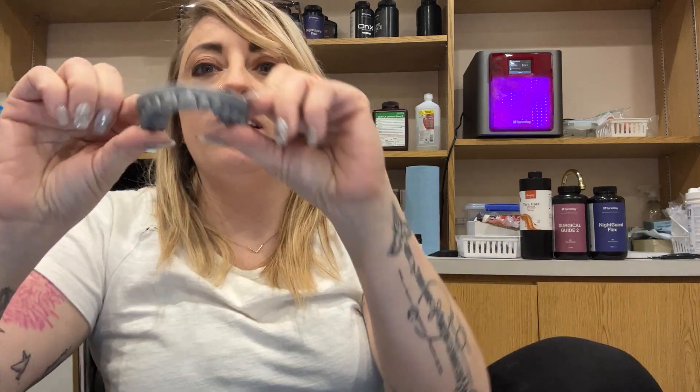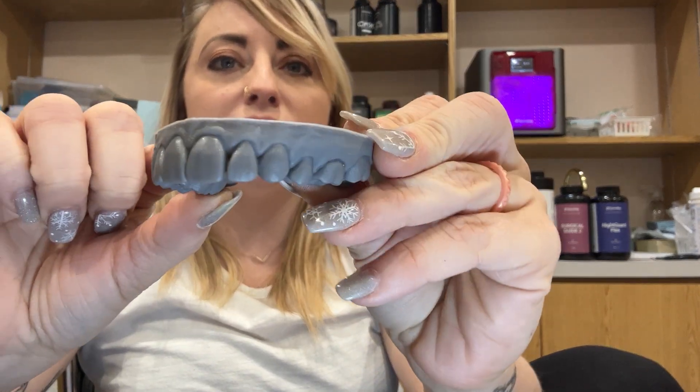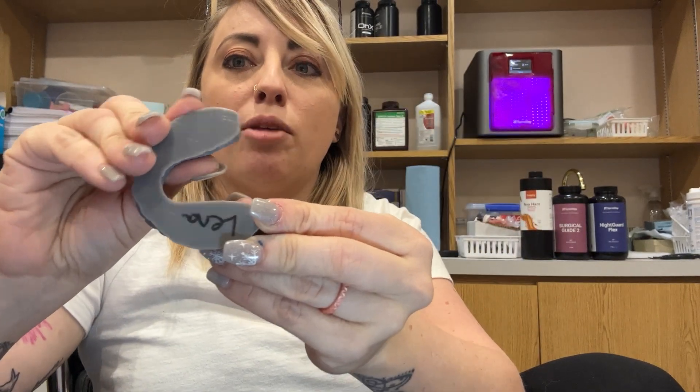After you've done it and you think everything looks great — the smile line goes nicely, we've broadened the smile like we wanted to — then we are going to just 3D print it. You can see nice, beautiful teeth. Put the patient's name on the back.